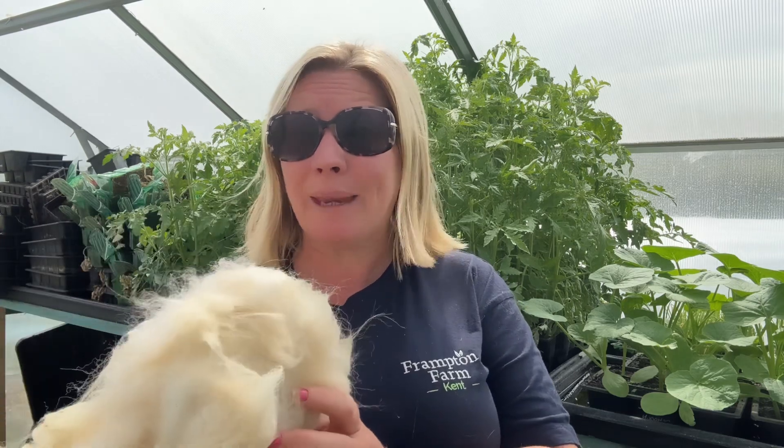I've actually got some alpaca fleece here and some sheep fleece and I'm going to try and sow some seeds. So let's see how they get on.